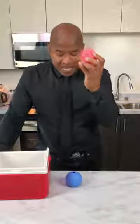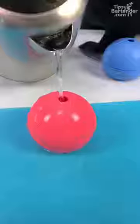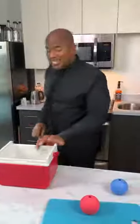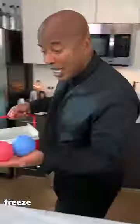So now, in this blue bowl we can put in some tap water. In this red one we can put in some boiling water. And in this one we're gonna also use tap water. Let's see what happens.